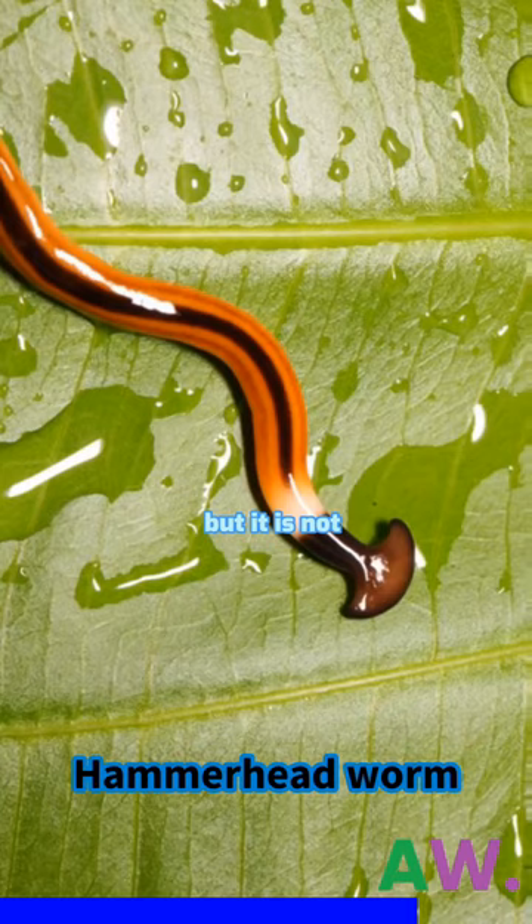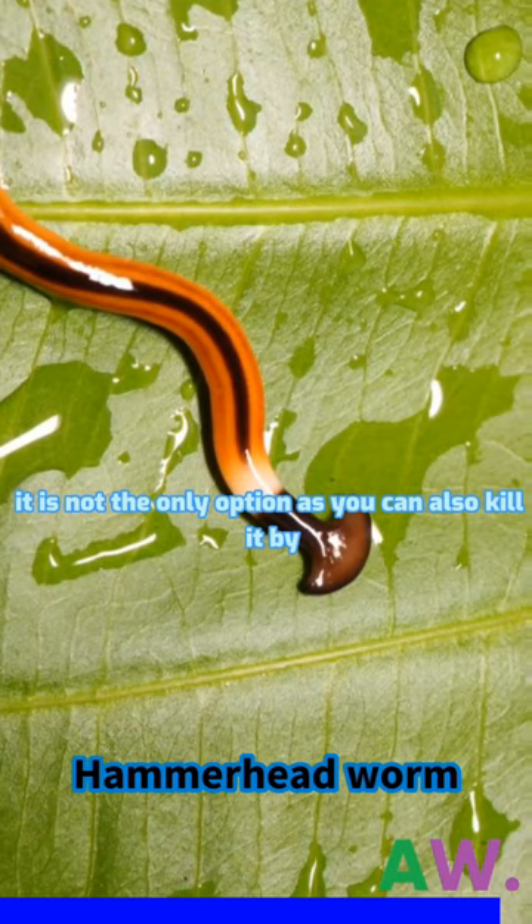But it is not the only option, as you can also kill them by mixing them in salt.